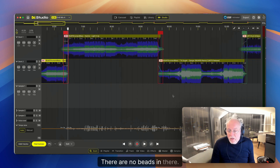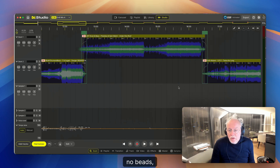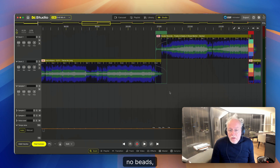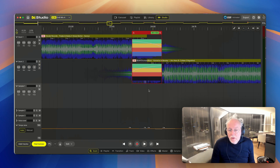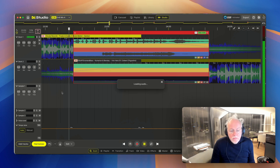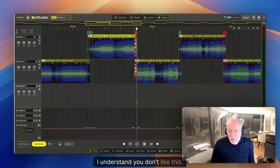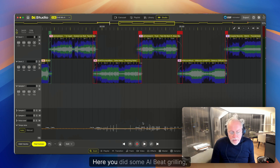There are no beats in the transitions. Over here no beats, no beats, no beats. You tried something but the biggest issue is the AI beat gridding combined with switching off beat sync.